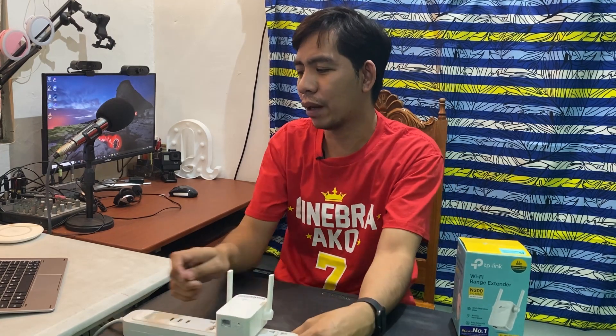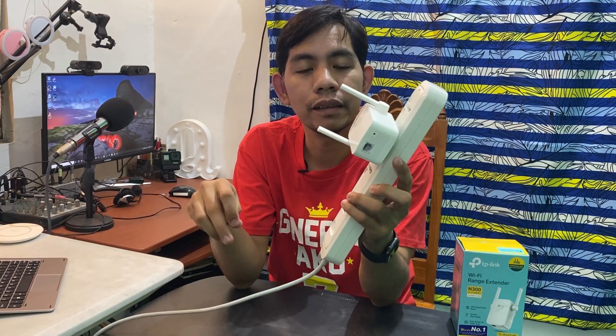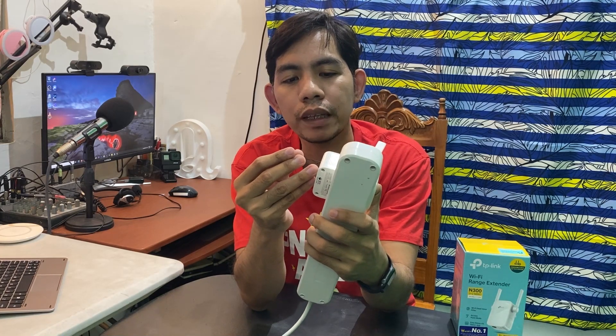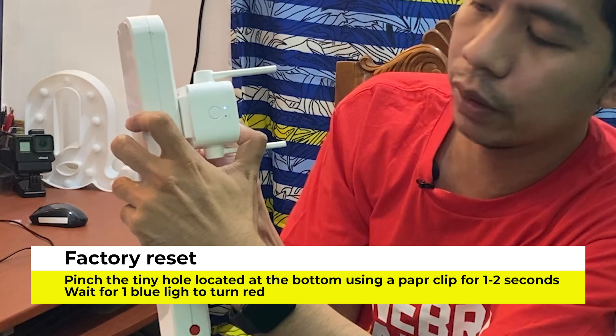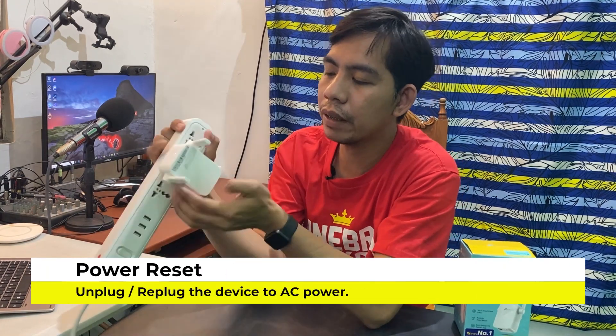Now, if you are having problems — for example, you cannot connect — you can easily reset this Wi-Fi extender. You will see the reset button down below. Just press it for a few seconds — one to two seconds — using a paper clip or any thin object that can fit into the hole. Press it and wait for the light indicator to turn red, meaning the device is already unpaired and reset to factory settings.